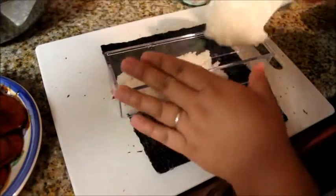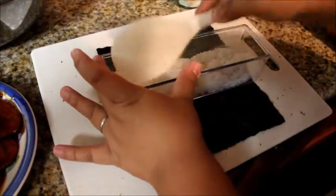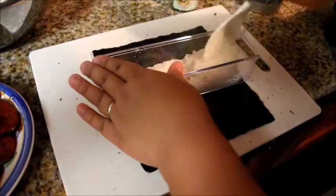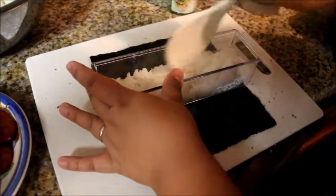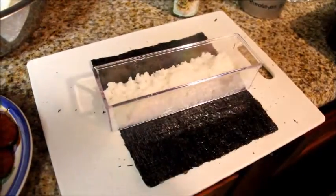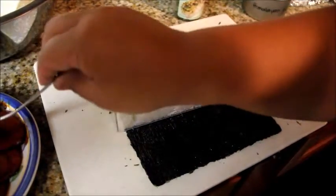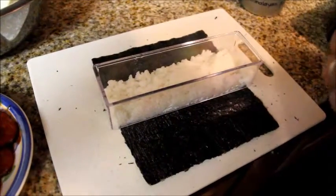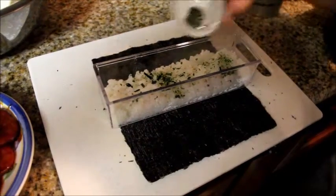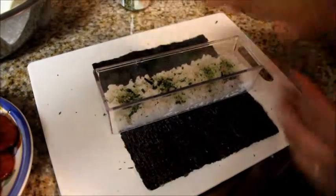Add a little more rice because it's not enough — make sure you evenly spread it out. Then you're going to put your furikake in there. I think I put too much in the middle, but it's fine — it tastes good anyways. Put as much as you want; if you want to drown it in furikake, that's fine too.